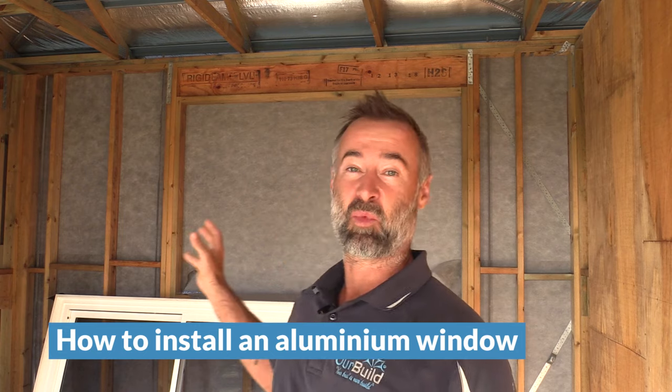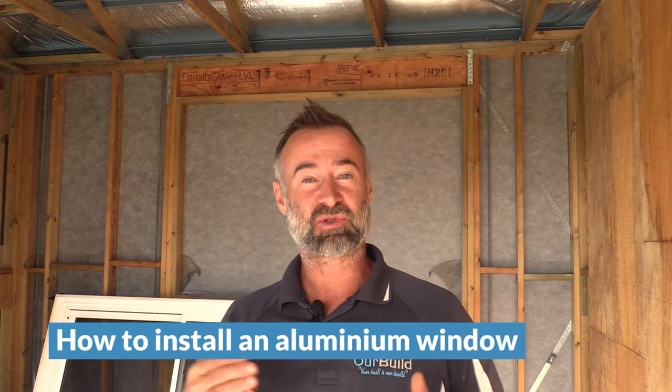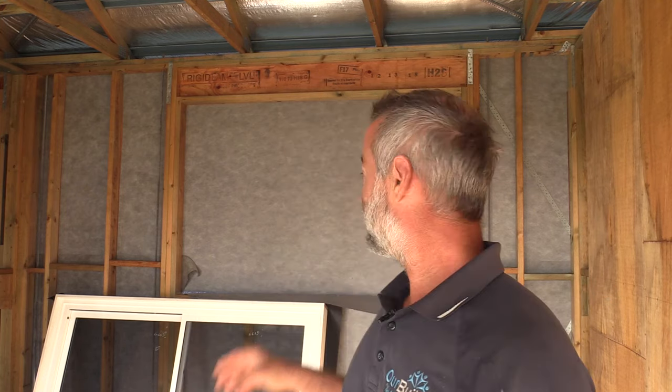G'day everyone, James here. Today in this video I'm going to be showing you how to install an aluminium window into a timber frame wall. What you'll see in the video is all the tools and equipment you're going to need for the installation process. I'll take you through next door and show you one of the windows that's already installed so you can see what it looks like, and then we'll come back, break this down, and go through the whole process so you understand what's required to complete the job.